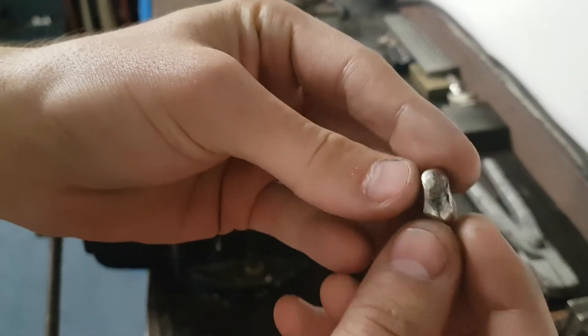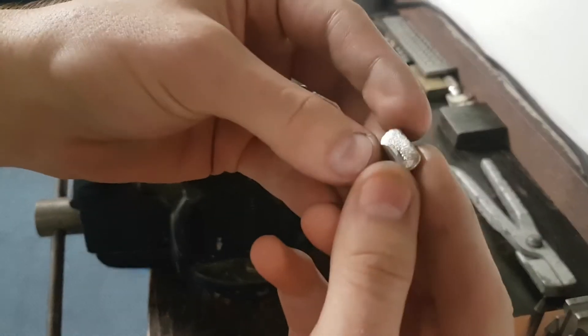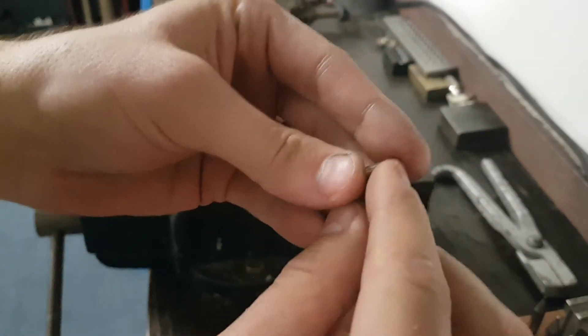I think I'm going to take that now. It's starting to look much squarer than it was when we started, so I'm going to take that to the rollers now.